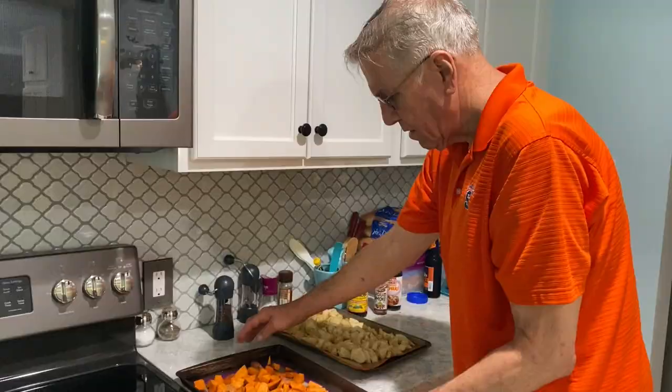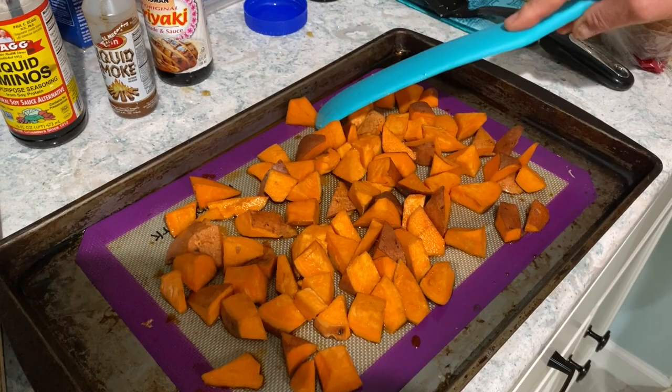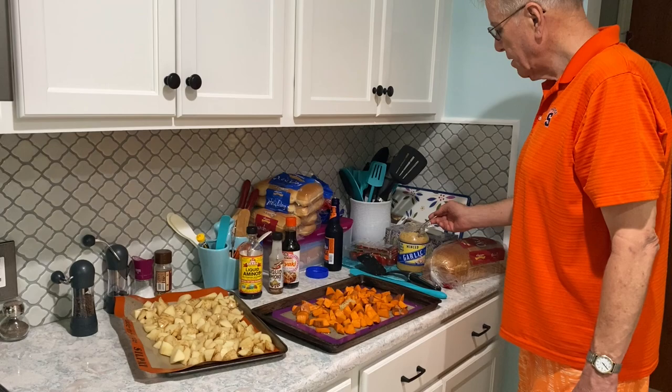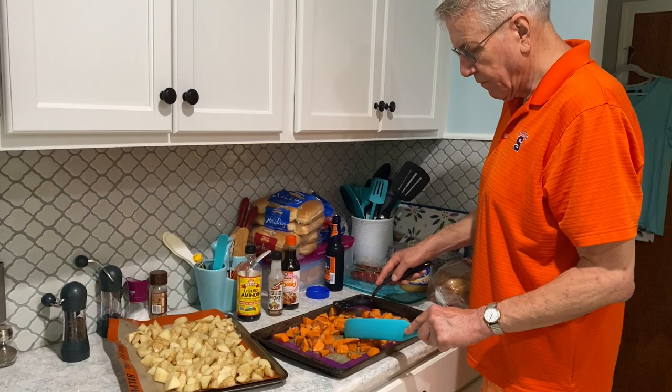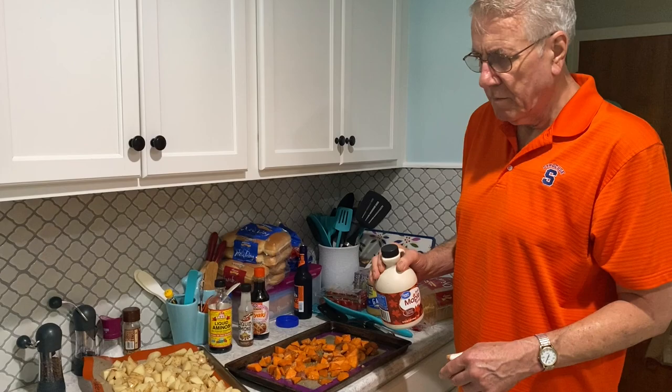Now I want to show you the sweet potatoes. This is one fairly large sweet potato that I cut into triangles — I like triangles better than squares for some reason, I never wanted to be a square. Add the garlic again, of course — bam — and mix these up a little bit. When the garlic cooks down it's going to give that wonderful smell throughout the entire kitchen.